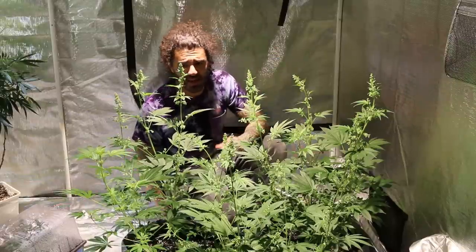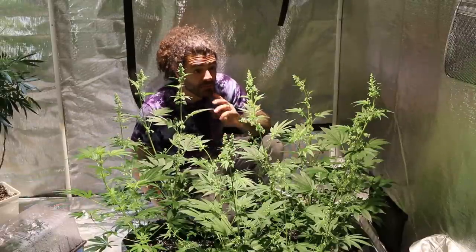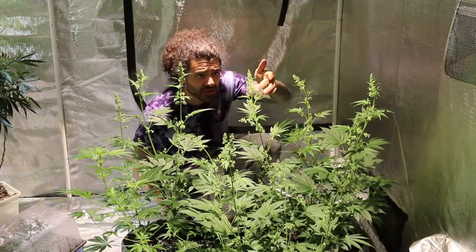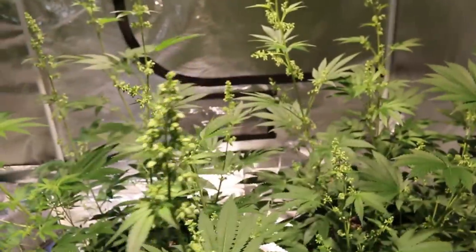I'm also going to be doing some breeding. If we have any standout males, I'm going to be tossing some of this Original Diesel pollen around and really seeing what's going on with that. There's actually a lot of trichomes on this one — really cool — so we'll get some close-ups of all these as well.